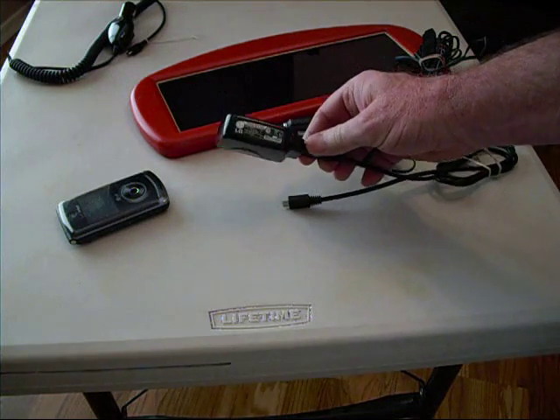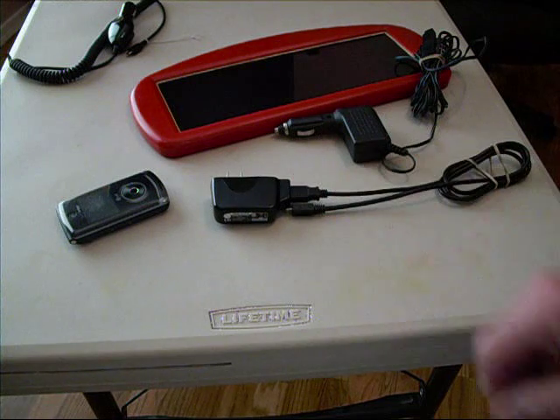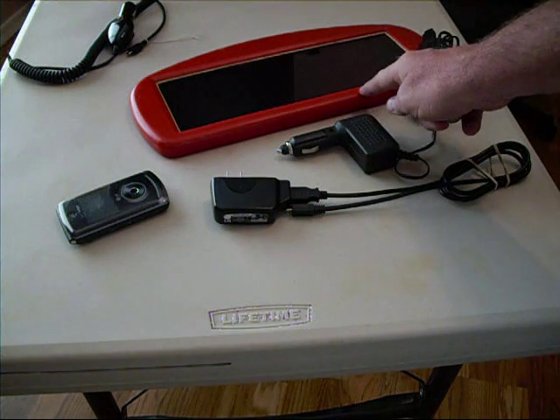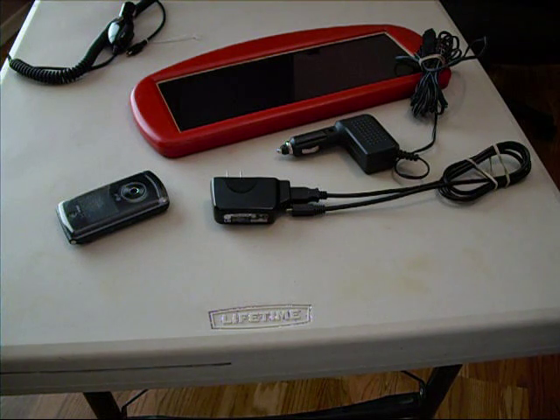This typical wall outlet puts out 0.7 amps. So this solar panel, which is approximately $19 at Harbor Freight, should be able to charge your cell phone, just at a slower rate.